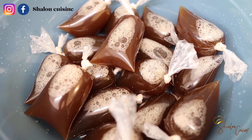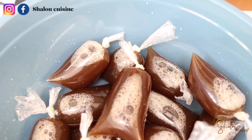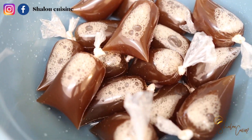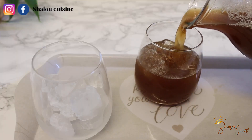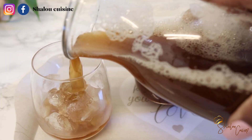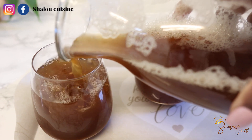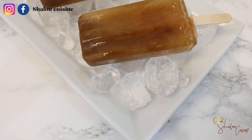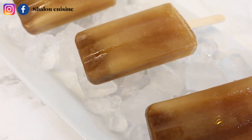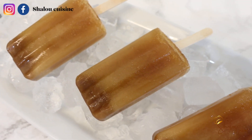Hello guys and welcome back to my kitchen. Today we are making tamarind juice. If you're a lover of tamarind, just keep watching and don't forget to subscribe to my channel, give me a like, and share my videos. I also have another recipe of tamarind juice on my channel so feel free to check it out.